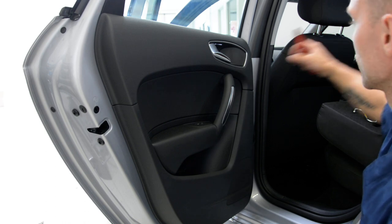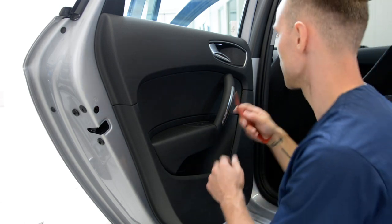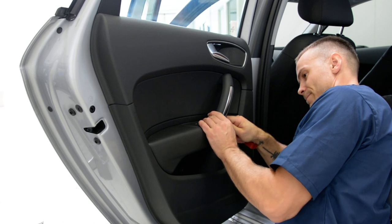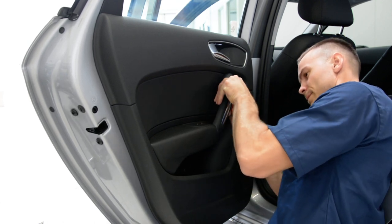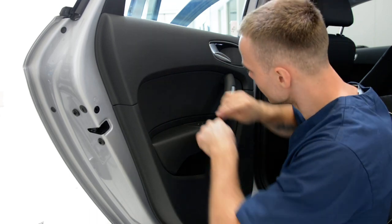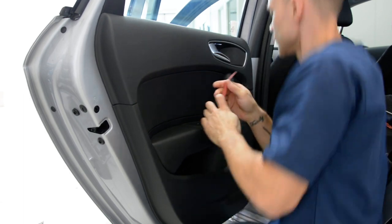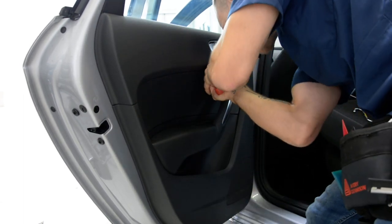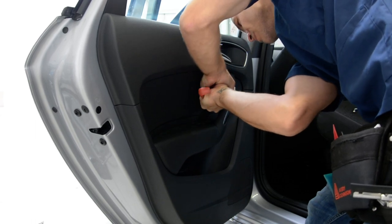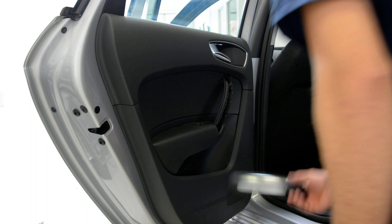First you need to pop this piece of trim here. Use a plastic removal tool. Start from inside. It's not so easy. Be very careful. It came right away.